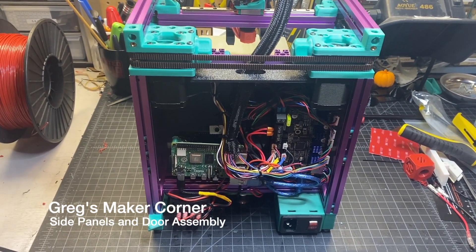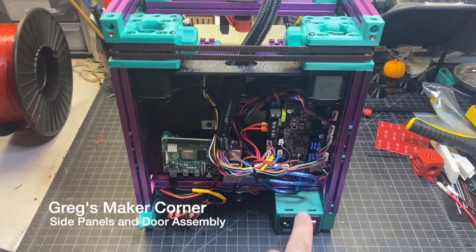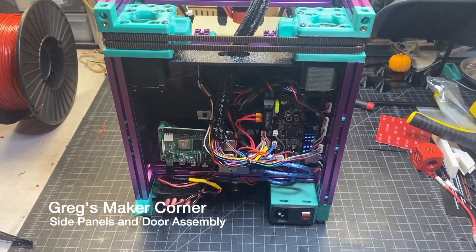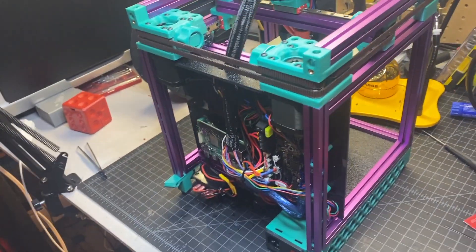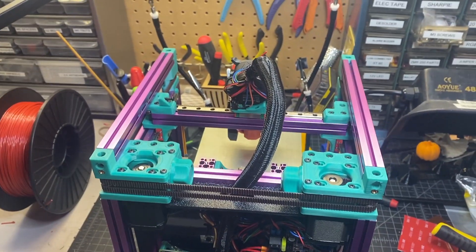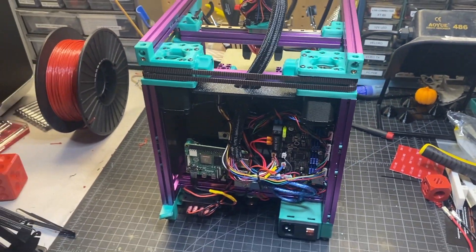Now that I've got the electronics pretty much done and the AC inlet done and mounted, I'm ready to do the panels — both in the back and the sides — as well as the top hat, so I'm going to go ahead and go over that next.